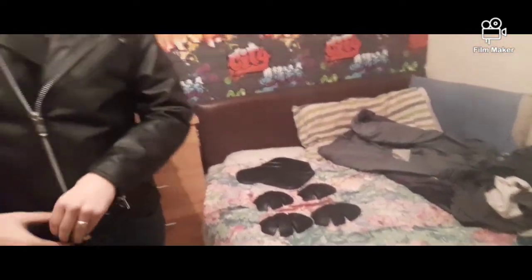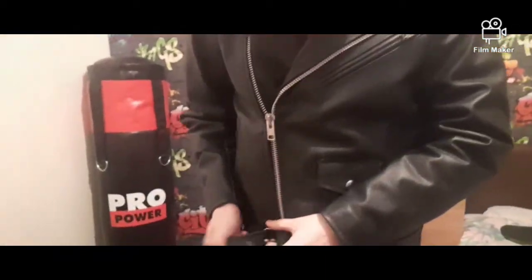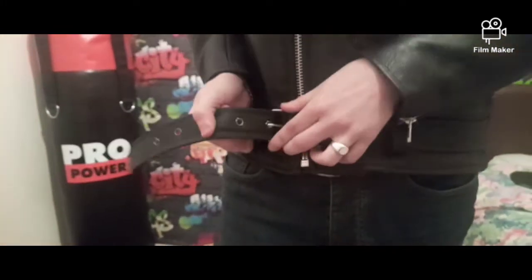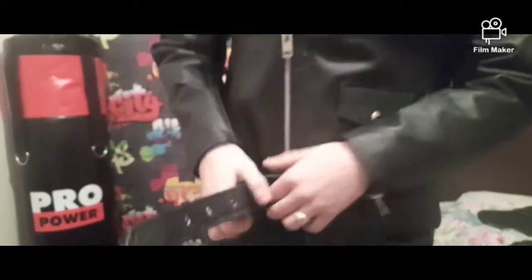I'm going to show you a few things with this jacket. It has a belt that you can adjust to whatever size suits you — whichever way works for you, it does you good.